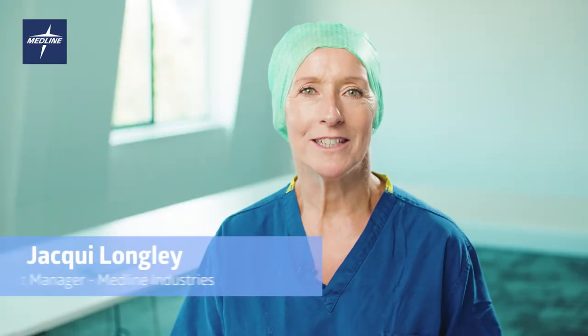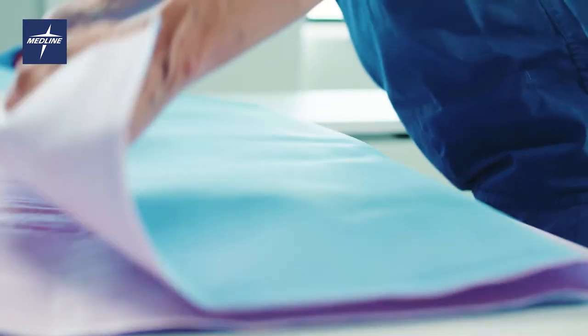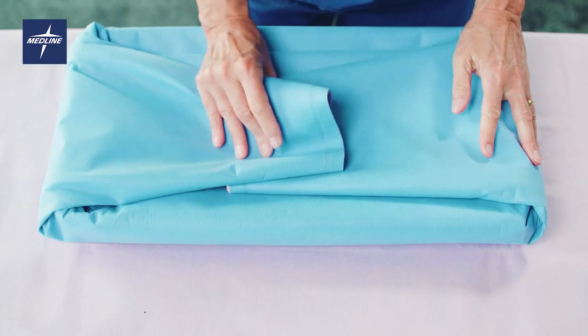My name is Jackie Longley, Product Manager from Medline. In this video I'm going to demonstrate how to wrap with Gemini bonded sterilization wrap.